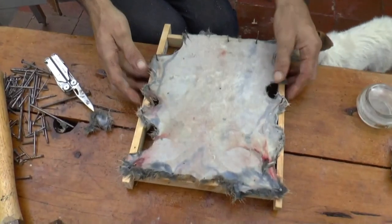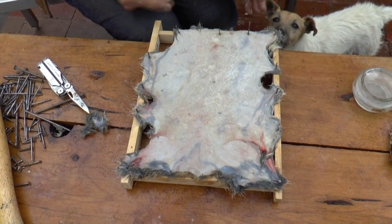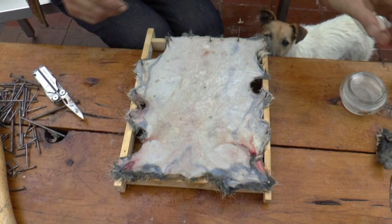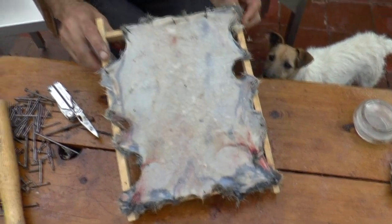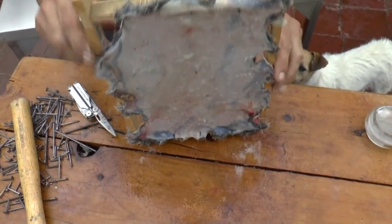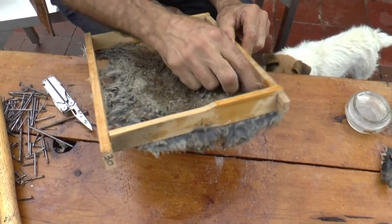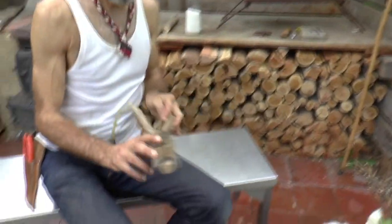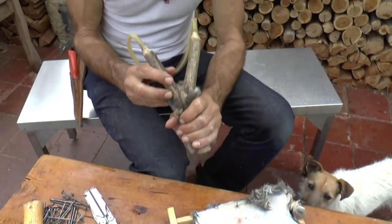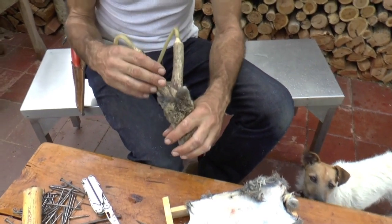So salting and drying a skin is the first stage. The next stage is softening, which is a very easy technique, just quite time consuming — particularly with a large hide, but not so much with a small rabbit fur. These rabbit furs are really handy; I've got a lovely rabbit fur on my slingshot. Not only is it comfortable in the hand, but it also reminds us of the animal and plant interrelationship, and of course fungi as well.